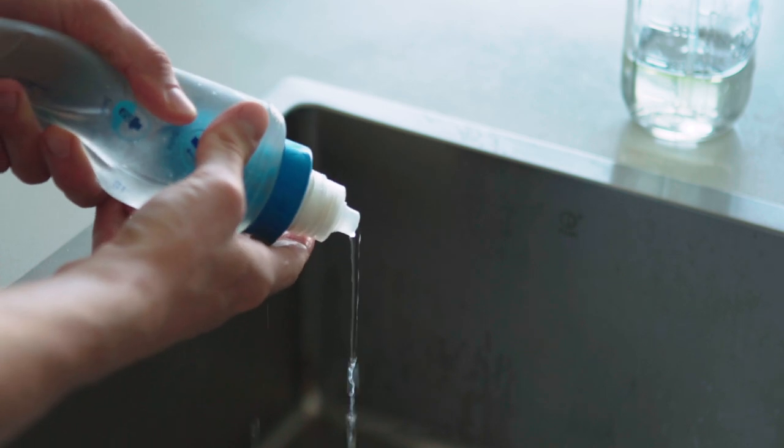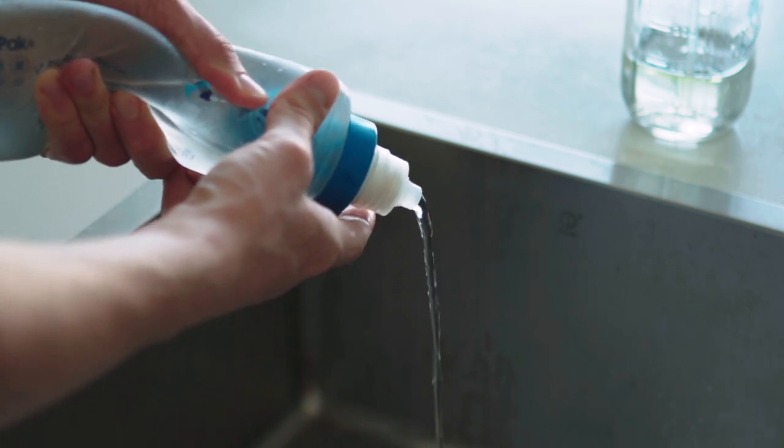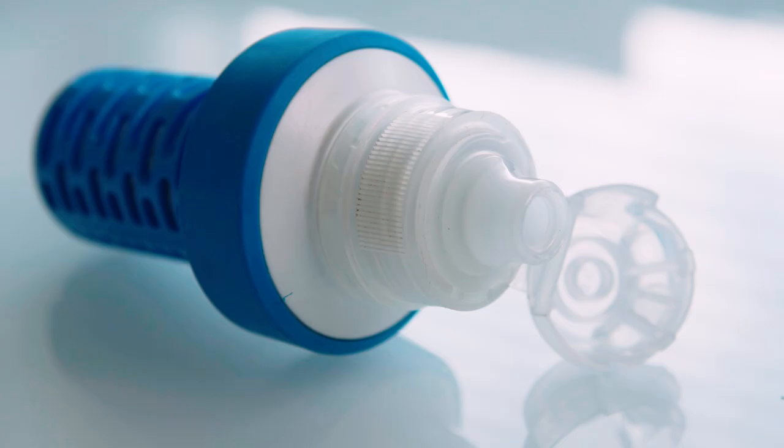The flow rate is so good that you hardly notice the difference between it and a standard flask, although I do find the design of the nozzle a little cumbersome. Instead of a bite valve, it's got this cap that to me feels like a potential point of failure. And if the cap isn't sealed properly, the bottles tend to just squirt you in the face.